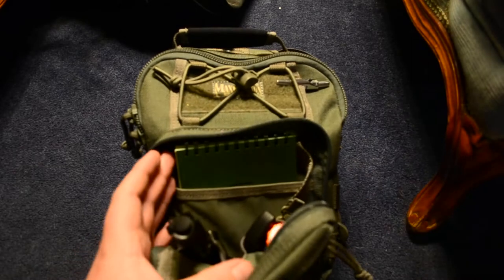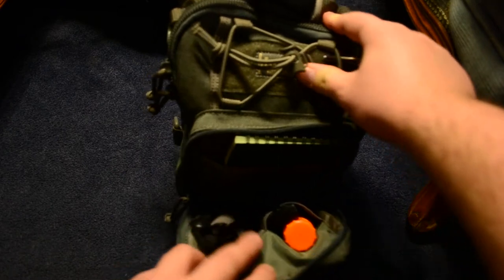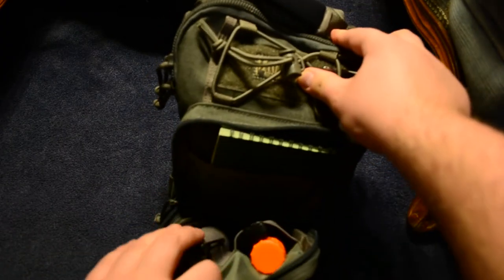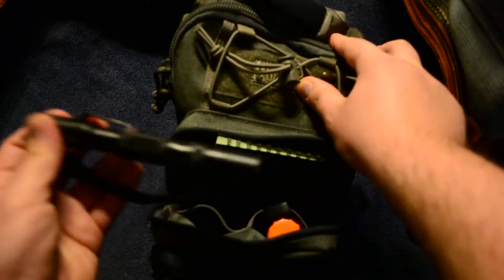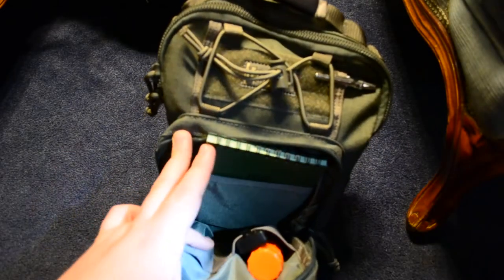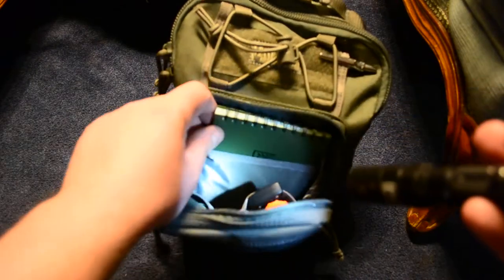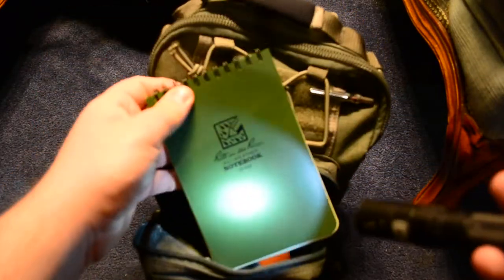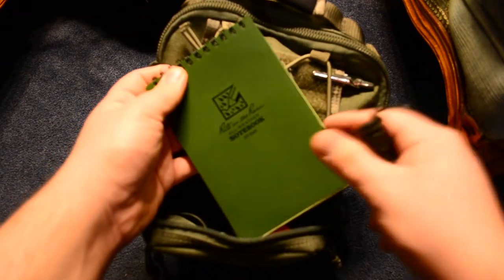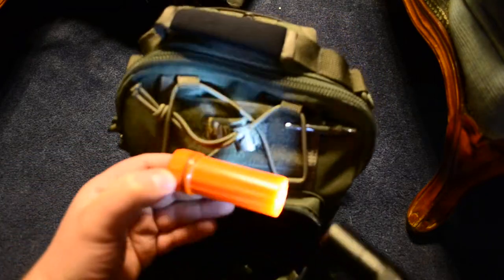So that's the first pocket. Next is the admin pocket — that's what it's called. In there I carry my Phoenix light. You can see there are these elastic dividers. There's an elastic divider here and one on this side too. And then there's a large area in the back where I just have a notepad — this is a Write in the Rain.